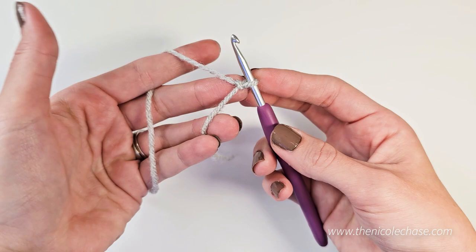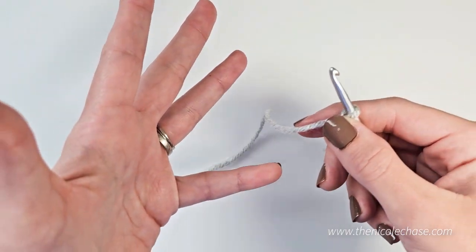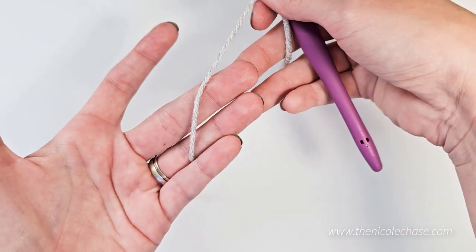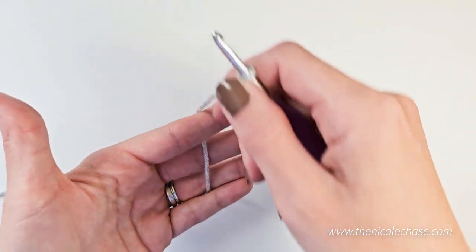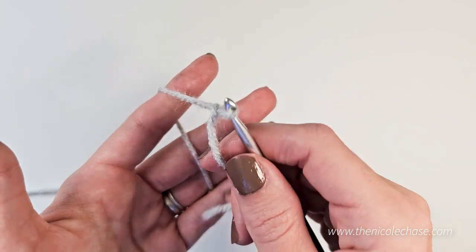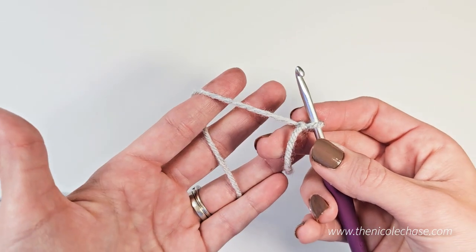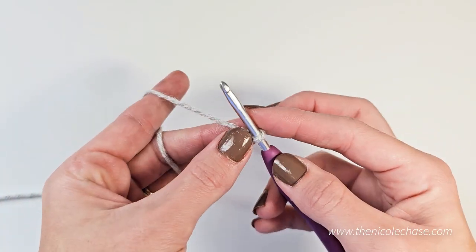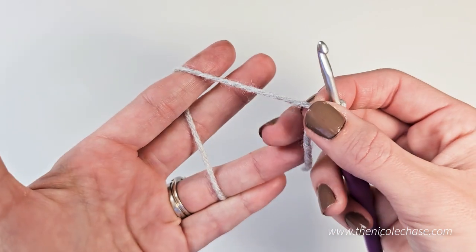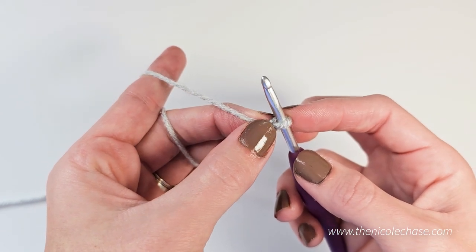This is a slipknot. Yarn tension is held by the hand that is not holding the hook. I hold my yarn by placing it first behind my pinky, over my ring finger and middle finger, and then come back to the front on my pointer finger. This holds my yarn tension. Tension refers to how tightly or loosely you hold the yarn, which then decides how tight or loose your stitches are. I then use my thumb and middle finger to hold the stitch that I'm working on.